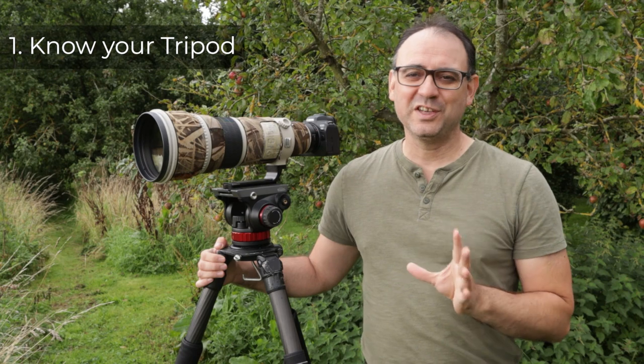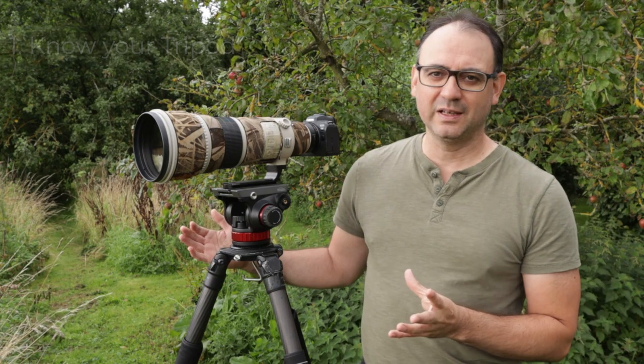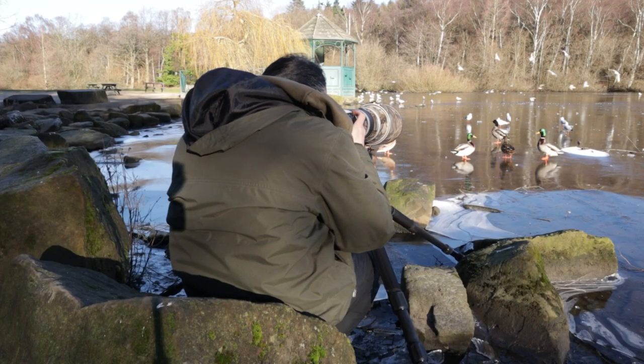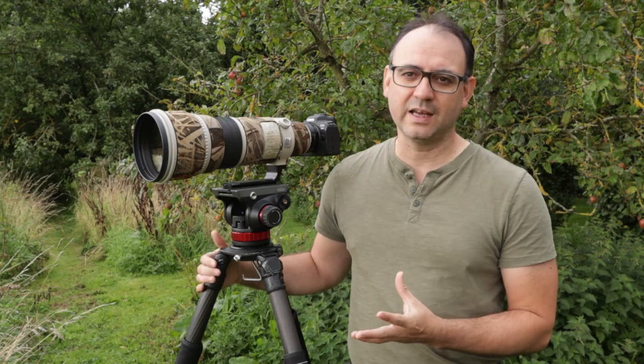Welcome everyone to another video. Today I'm going to give you some practical tips when you're using your tripod out in the field to photograph wildlife. The first tip is to know the height of your tripod — get familiar with what you need to do in order to get it to the correct shooting height for you, whether that's stood up to close to eye level, sitting down, or kneeling down. Know what you need to do to the legs to get to the right height.